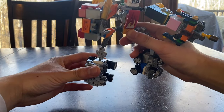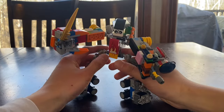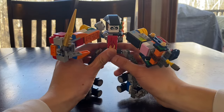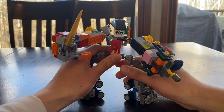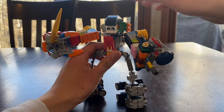I guess it's a four-point articulation. He definitely has better proportions than the older version of BigBot.